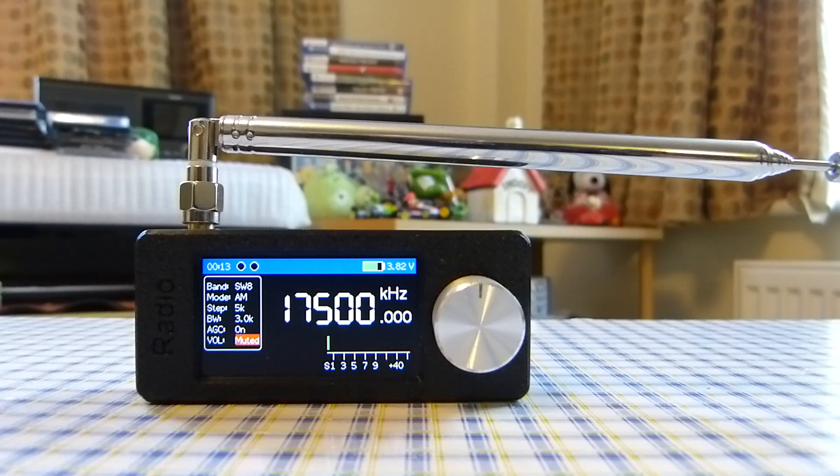Lots of different models are available with that chip. Also, something else to bear in mind — you might think this looks like a toy. Some people have said it is a toy, but let me tell you, when you know how to use this properly, it isn't a toy. It can be as good as any other radio.